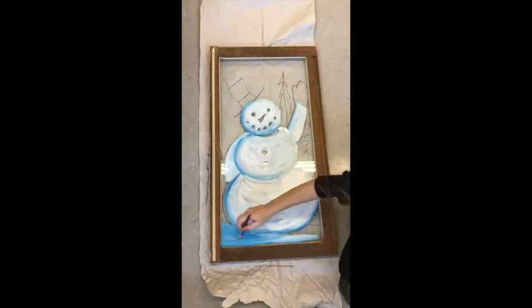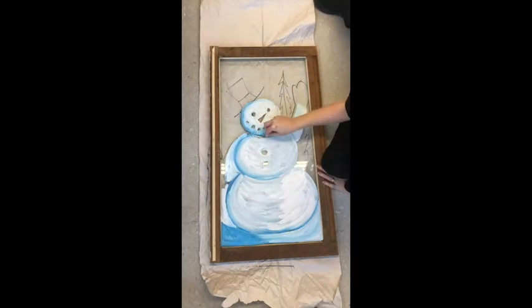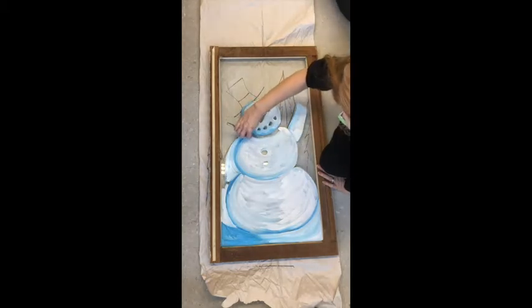As I work, I try to blend as quickly as possible and use fairly large strokes of paint. As I allow it to dry, I go back in and scrape off some of the areas where the paint has overlapped where it wasn't supposed to.